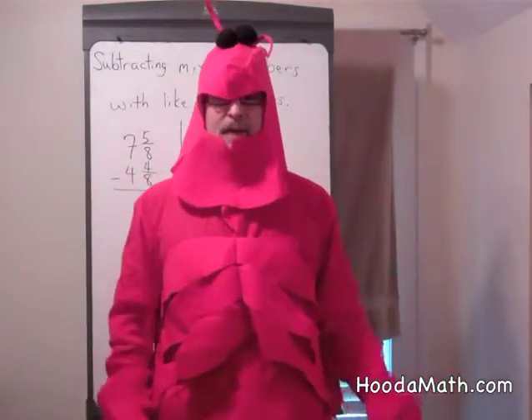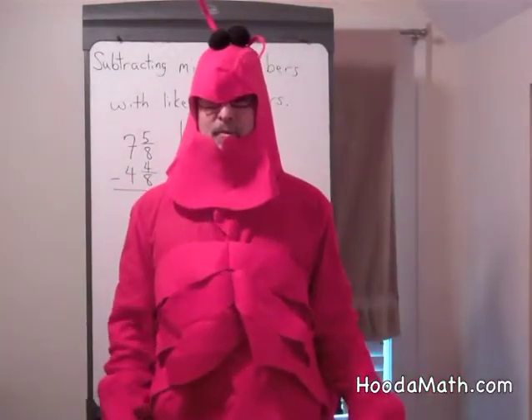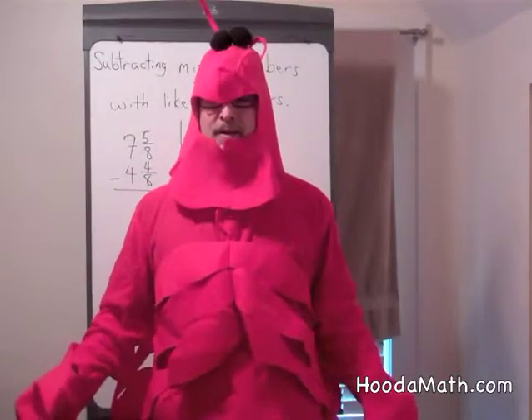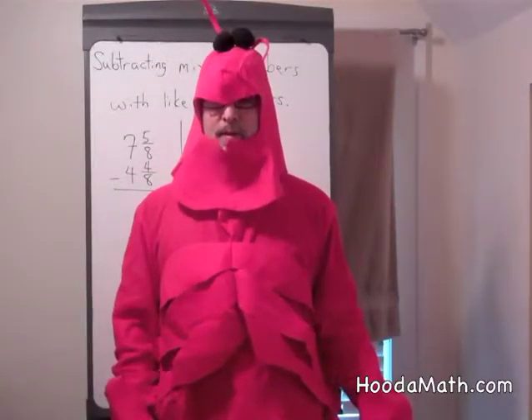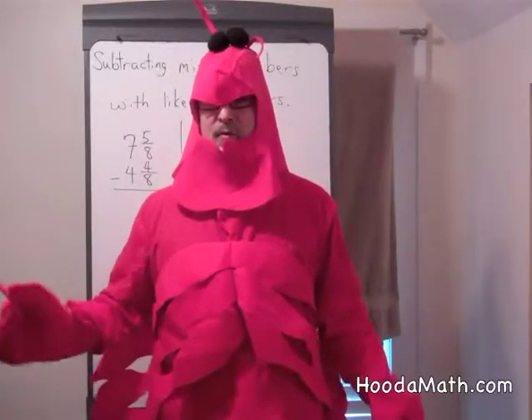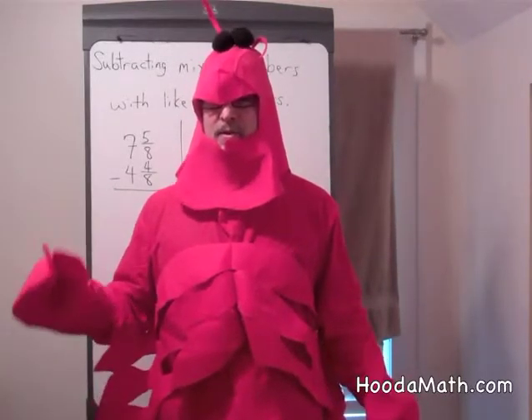I'm the Math Lobster. Lobster mouths are very different from human mouths. We have maxillipeds which bring food into our mouth and mandibles which tear the food. The food is actually chewed up in the stomach.